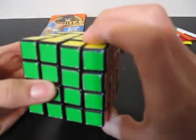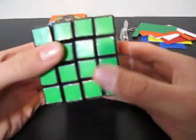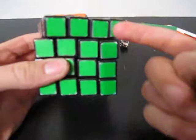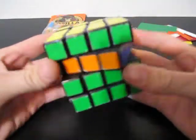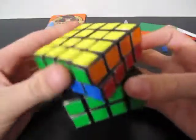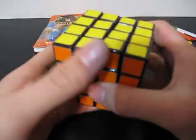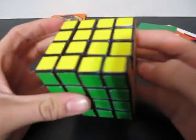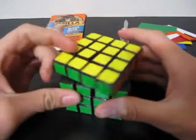You will be able to turn it in halves in any direction, and you'll be able to turn it in fourths along the S axis or the E axis. So you could turn it in the middle this way when you're done, but you could not turn it this way or this way. That's what the 2x2x4 is going to be like.